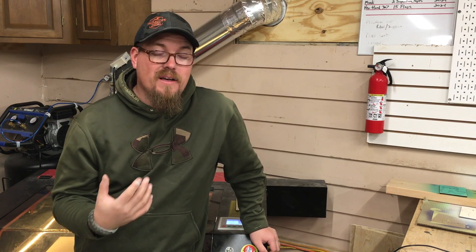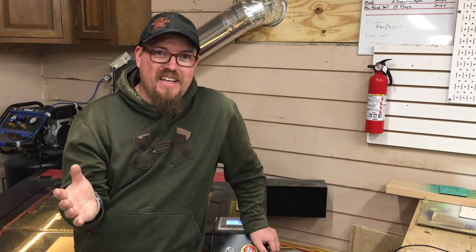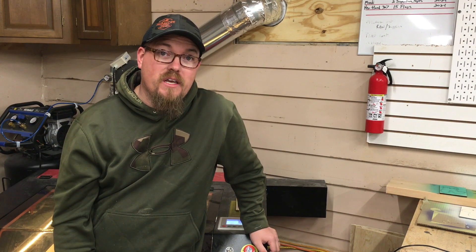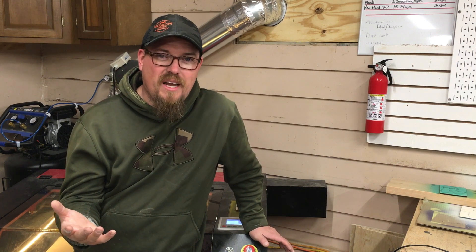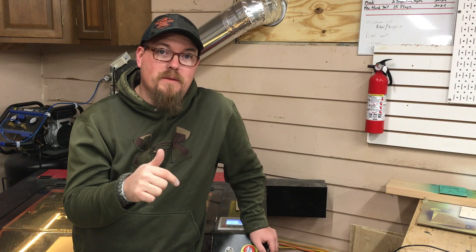While those are drying, I'd like to take a second and really thank you for making it this far — I appreciate it. If you like what you're seeing in this video, I'd appreciate it if you subscribe, like, or comment. Maybe tell me what you'd like to see in a future video, or maybe I'm messing something up and you know an easier way — leave a comment below and we'll hash it out. Also, most of the tools and supplies I use, I have a link in the description for an Amazon store that I run.